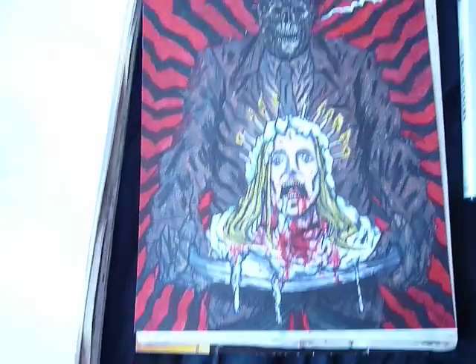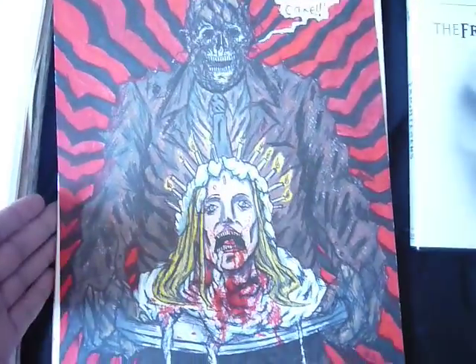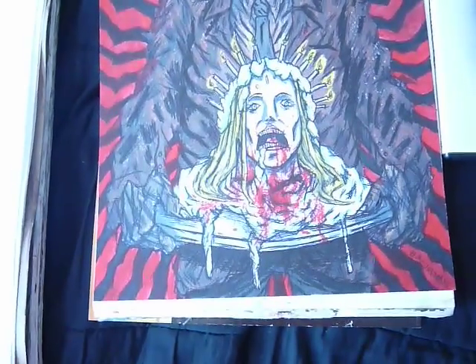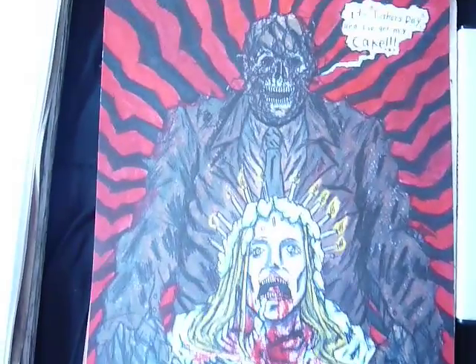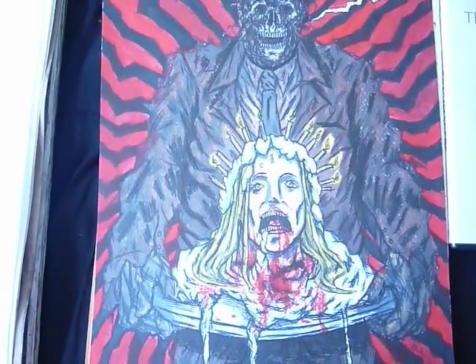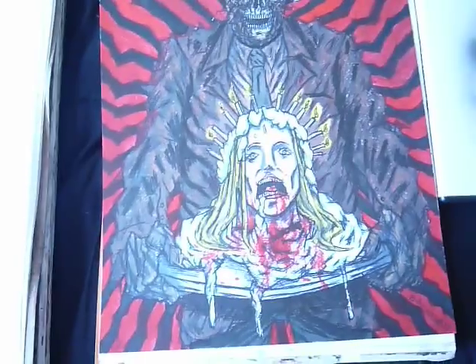Hey everybody, happy Halloween. Just here to give you another update. And this time around, I'm just going to show this sort of thing right here. Just finished, I think, this morning. This is that infamous moment from Creepshow, the Father's Day segment, you know, where's my cake zombie. I just thought that would be a perfect sort of thing to do today, so I just kind of went with that.